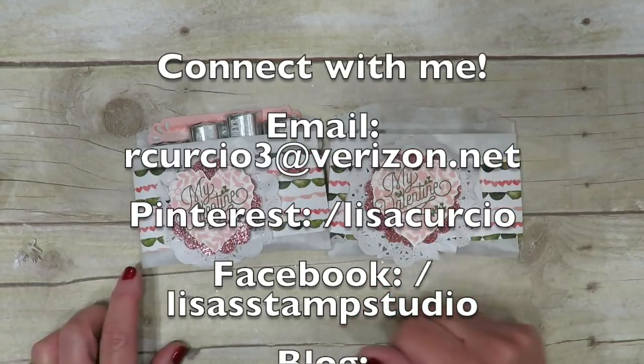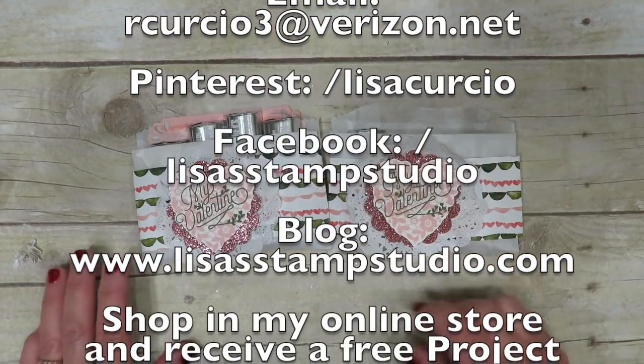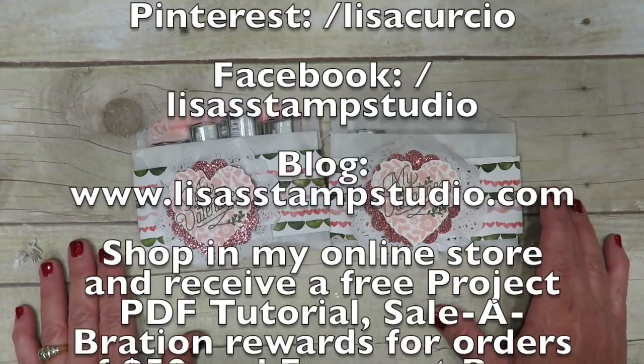Remember I offer exclusive rewards for your online purchases. Thanks so much for joining me everyone, and I'll see you next time!